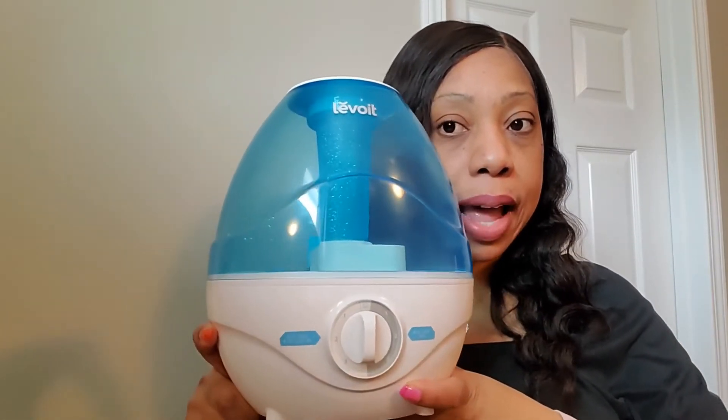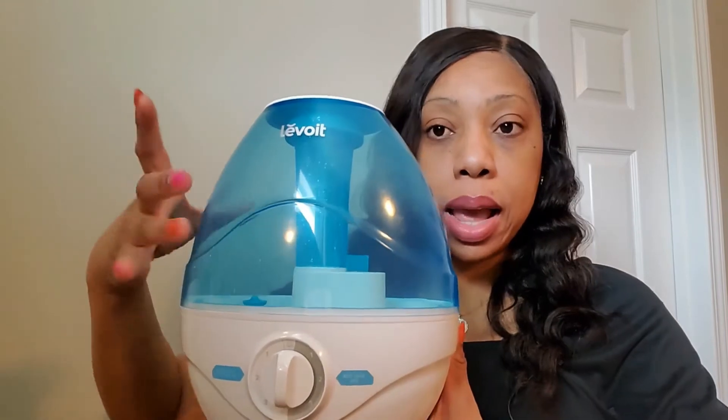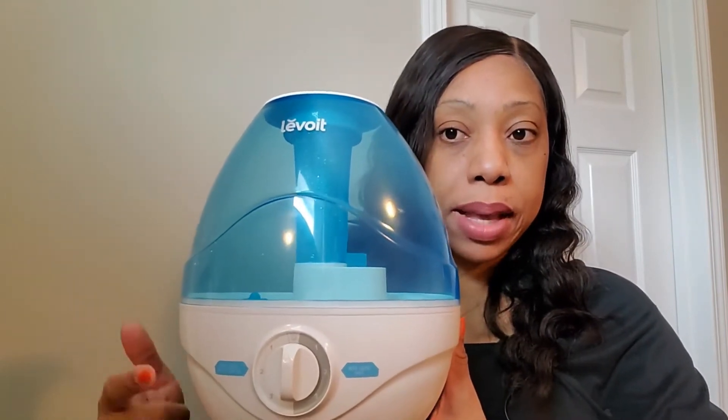I purchased a humidifier, which I should have done way long ago, because I suffer with dry nostrils which eventually cause nosebleeds for me, and my doctor recommended that I purchase a humidifier for that purpose. So basically, this is what the humidifier looks like.